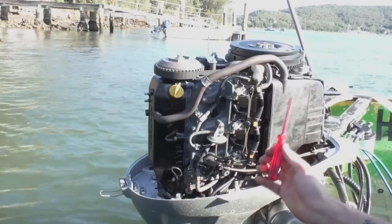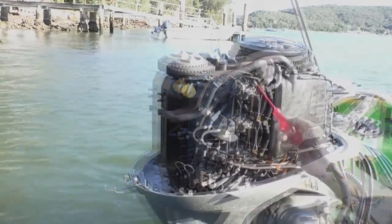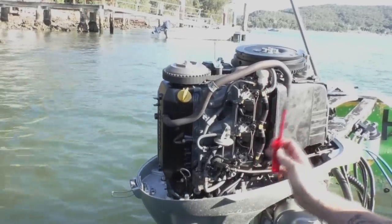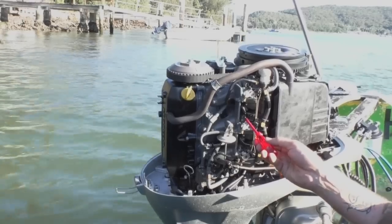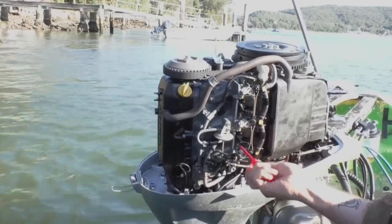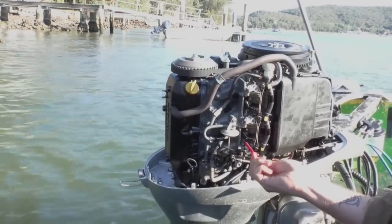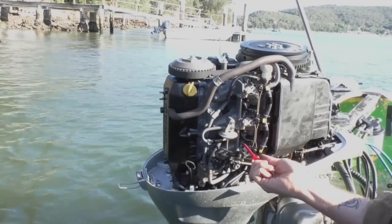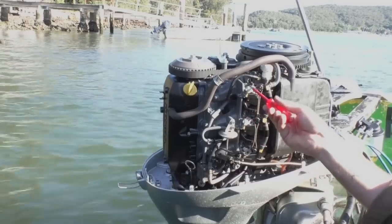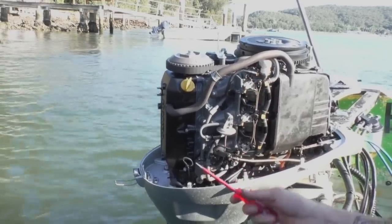Once it bottoms out, I can take it back out and I know how far out it was to begin with. I'm not so worried about that now because I'm actually going to be resetting these completely, so I'm going to wind them all the way in. Do this gently because you don't want to damage the needle or the tip of the needle on the screw. So they're all lightly seated now, and now I'm going to back them all out the same amount and start the motor up.